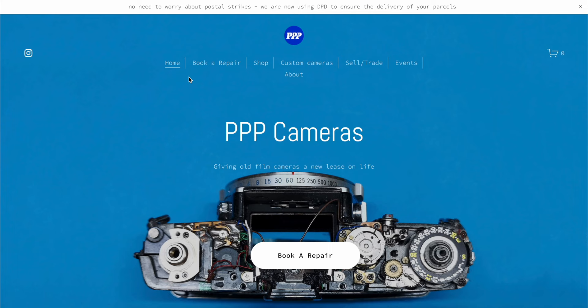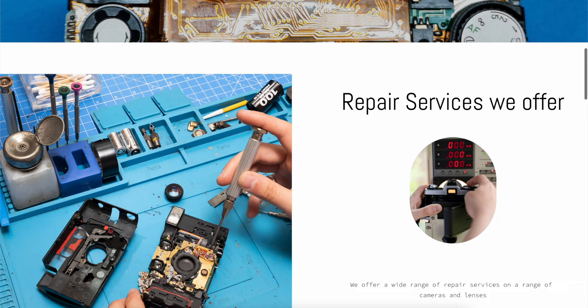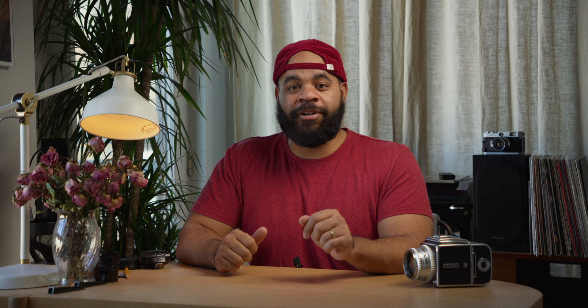Welcome back to the channel. As you saw in that intro clip, we interviewed Piero, aka PPP from PPP Repairs. The guy's an absolute whiz — a very young guy who learned so much about repairing cameras, and he's doing amazing work helping you and I have cameras that are going to work and live on long into the future.